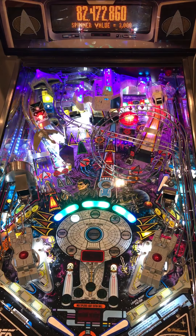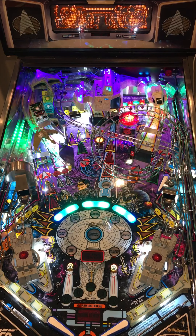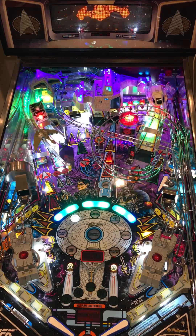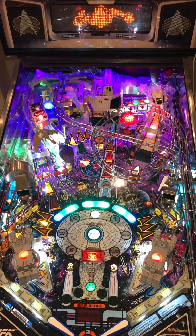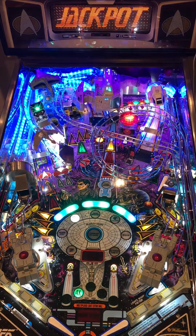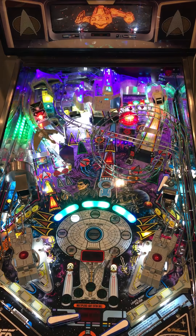Taking damage. Jackpots are at that same scoop in the back, which I am not doing well at. Got one of them. I need to recharge my shields periodically to defend against attack from the Borg.